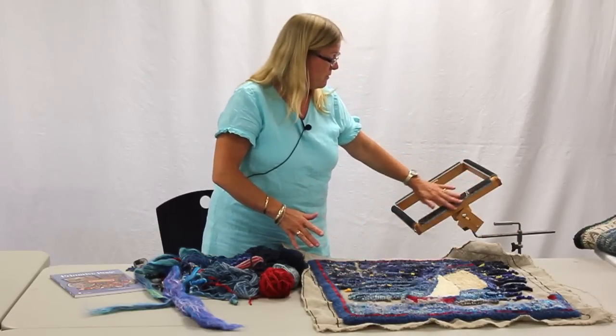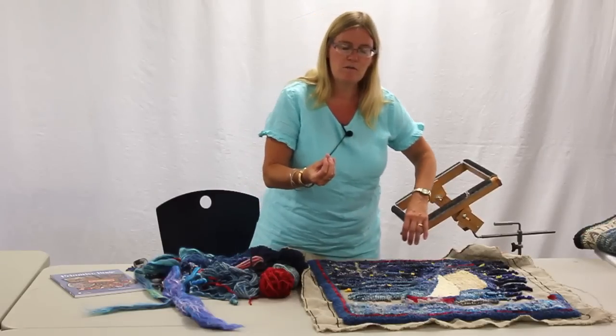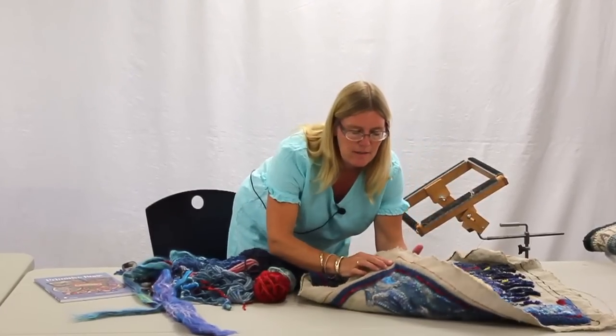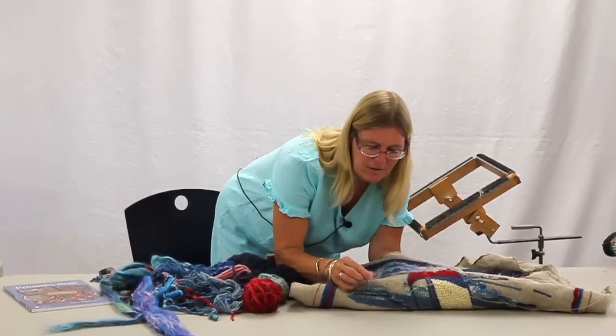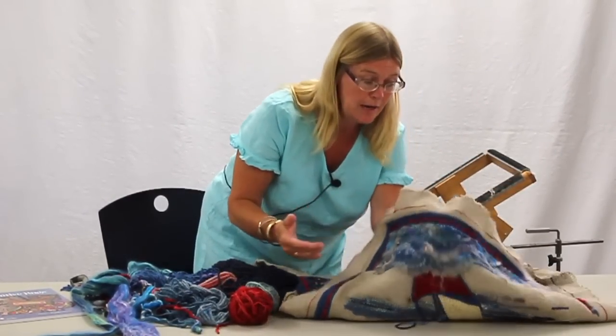The other thing is when you're using a frame that has the gripper strips, you're going to lose some of the parts of what you're hooking. They're going to get stuck on the back, and you're going to end up with pieces like this. You're going to make sure you pull them through and hook them.